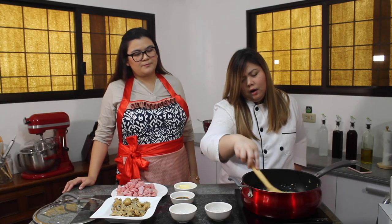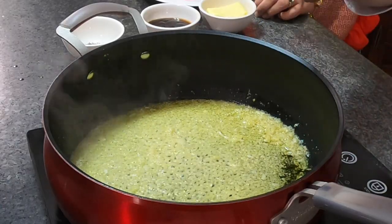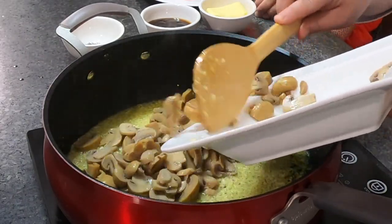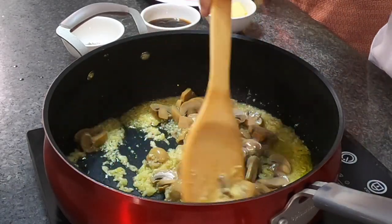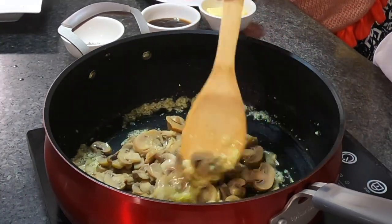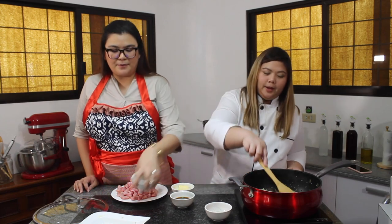This will take around 3 minutes. So next we add the mushrooms. I want the garlic flavor to infuse into the mushroom first before adding the tuna. We're using button mushrooms, and we've sliced them. Now we can add the pepper — we're using freshly ground black pepper.